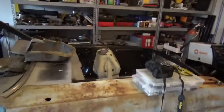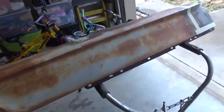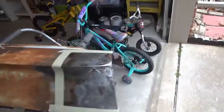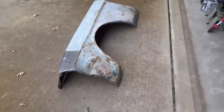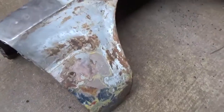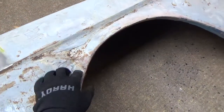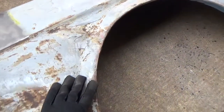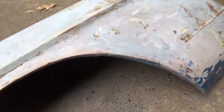Right now I'm working on the driver's side fender, which I have removed. This is not a fender that's original to the car, but it is an original Ford fender. You can see right in here there's a lot of accident damage — this one was crumpled up pretty good. Someone tried to sort of straighten it out, but it would have been impossible.